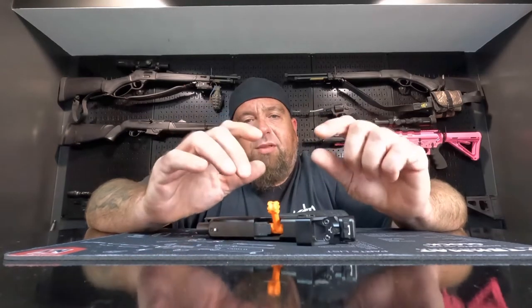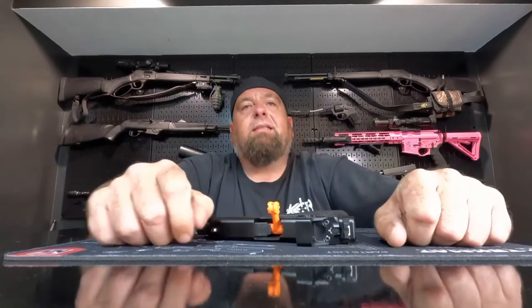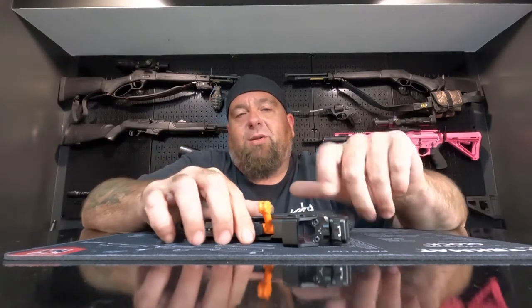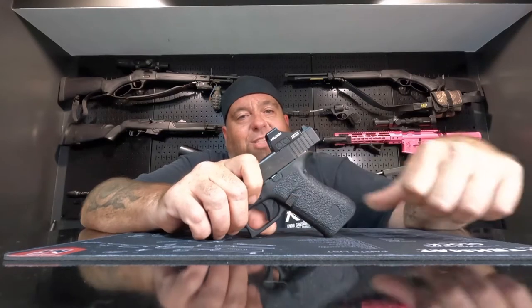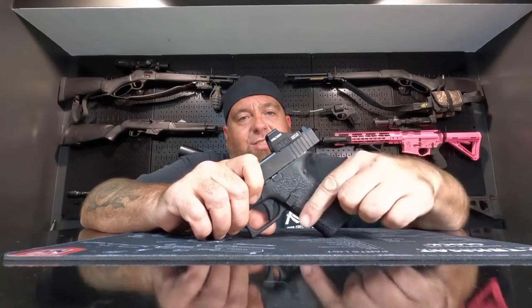The full size Glocks come with a pack of mounting plates for different optic cuts. Now these are only 10 round mags, but you can buy the Shield Arms 15 round mags. But if you do that, you need to put their steel magazine catch in it, that way you don't have a plastic magazine catch being hit with steel magazines chewing that up.